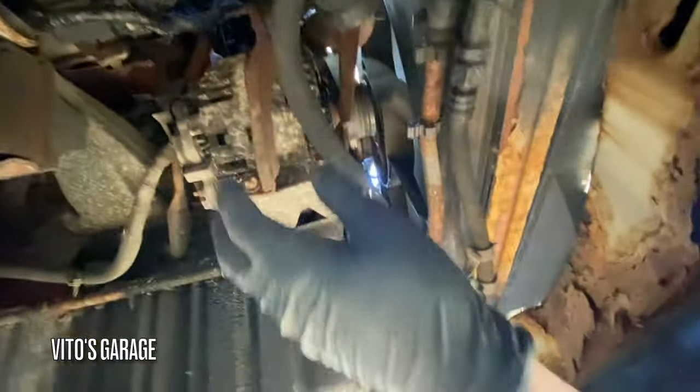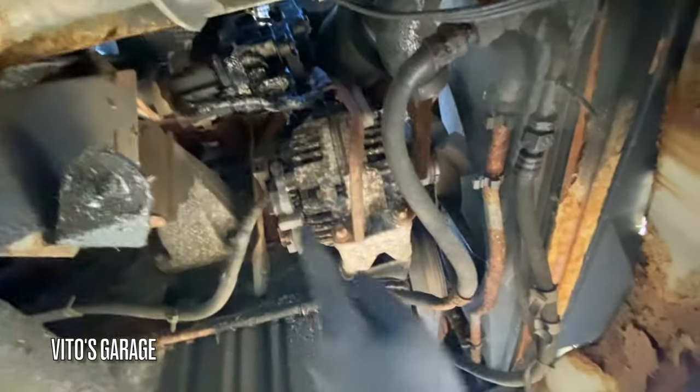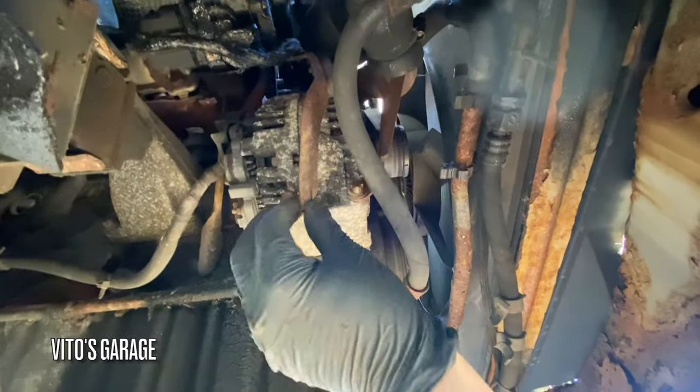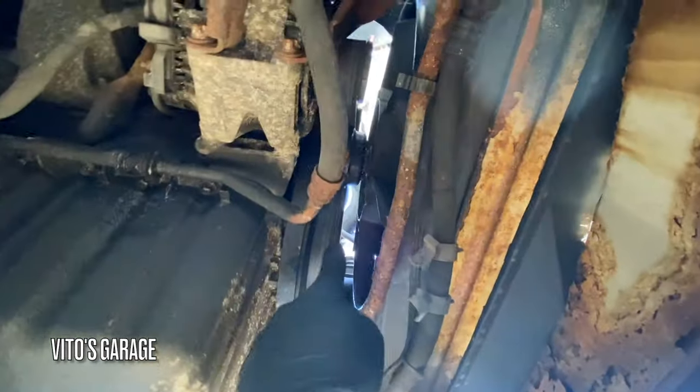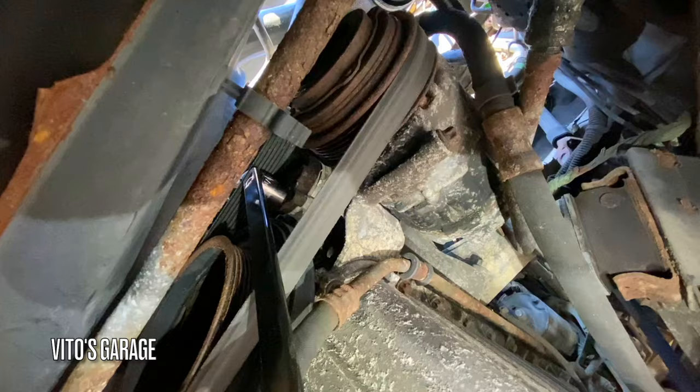Alright guys, so here's the alternator right here. We have to take off these connections from the back, and then there's a bunch of Torx bolts here too. The belt tensioner is like right over here somewhere — yeah, on that side. Okay, this is where that tensioner is.